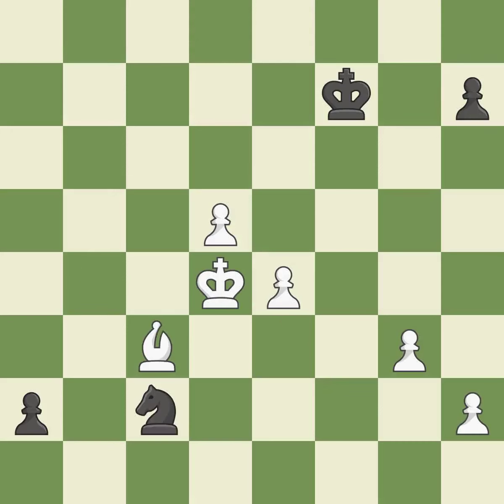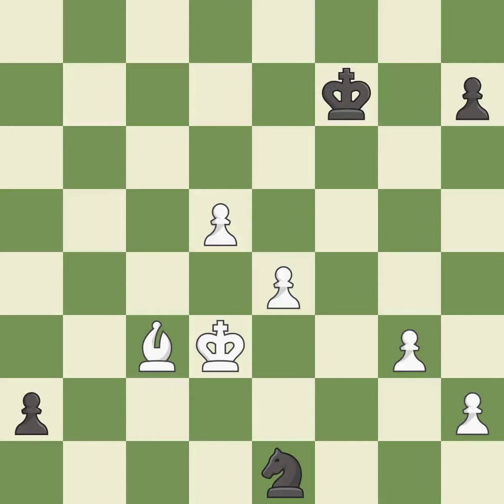This moves the knight to safety. This evades the check from the knight. This steps away from the checking knight.